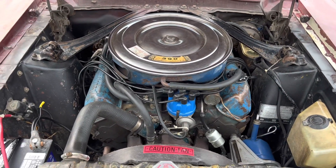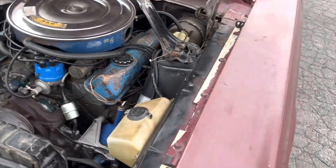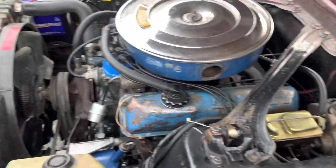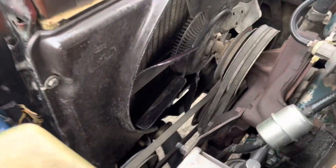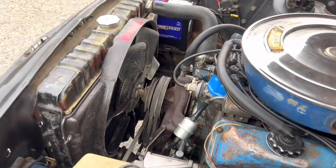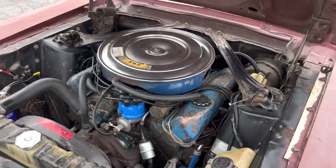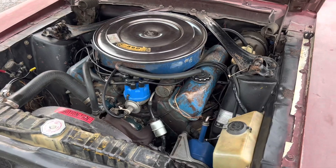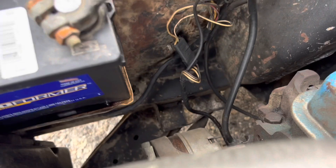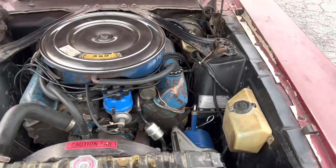There's the 390 — that's the original-style air cleaner lid for '68. You can see power steering and power disc brakes. It's got the original horsehair fan shroud, original clutch fan. Fender aprons are solid, below the battery frame rail is solid, frame rail is solid on this side, and the torque boxes are really solid.